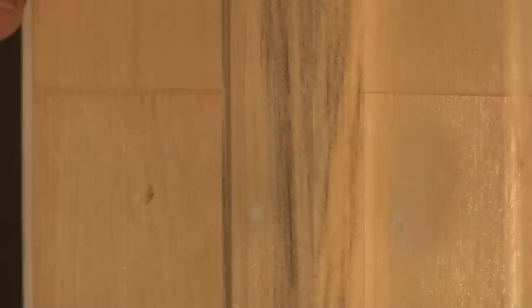What we call cat eyes — if you putty a nail hole and there's a little hole in there, you'll see a little black hole. Sometimes you can wipe your hand over it and cover it up. You want to avoid that because putty is designed to fill the hole; paint will not fill holes. So you want a good even surface. That concludes our tutorial on puttying nail holes.